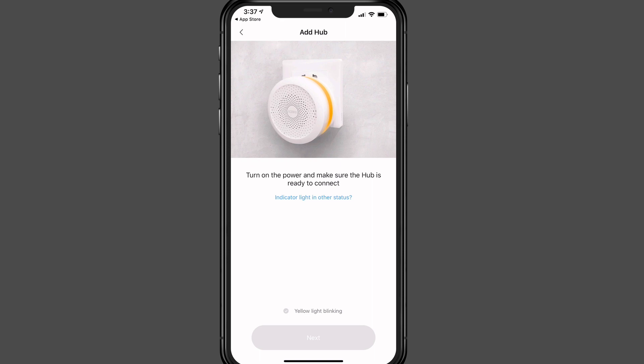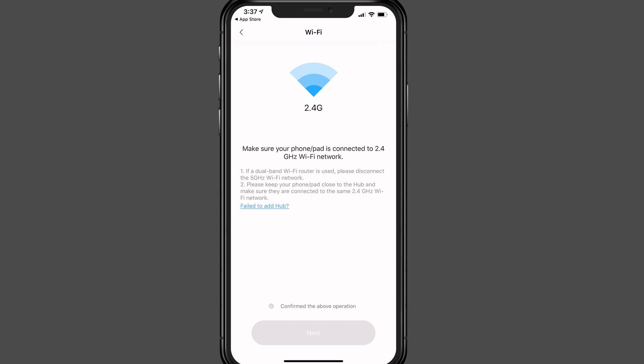It will tell you to plug the hub into an outlet and make sure it's ready to connect — look for the indicator light blinking yellow. If it is blinking yellow, tap the box that says the yellow light is blinking and tap next. It also asks you to make sure your network is a 2.4 gigahertz network; it will not connect to a 5 gigahertz network. I'm running an Eero network, which manages that automatically, but I did have trouble at first because it couldn't find my network. I had to call Eero and have them force the network to 2.4 gigahertz temporarily so I could connect the hub, and after that everything went back to normal.